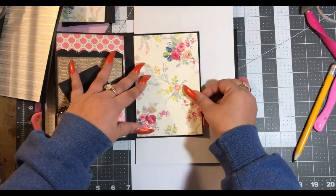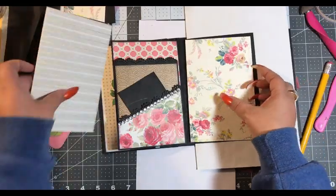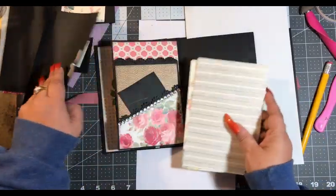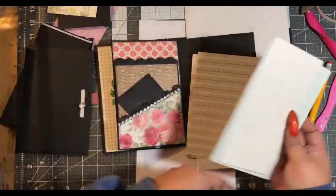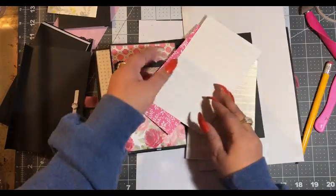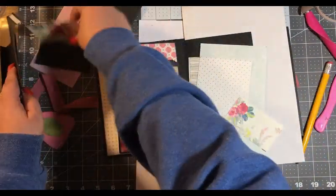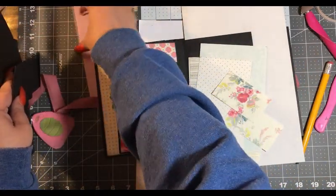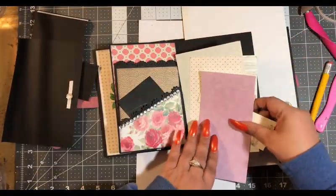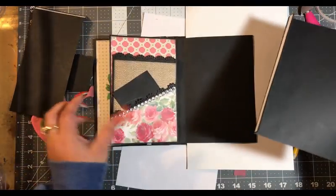Okay, that's going to go on there. Now we can get all of our papers together — our decorative papers. Flip that over because I don't want to accidentally glue up the wrong side. Let's set these aside and we will assemble our flips and pockets and all that good stuff.